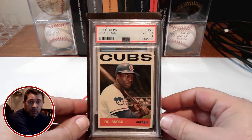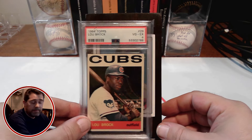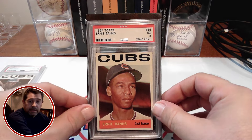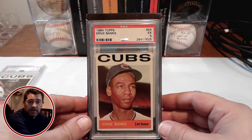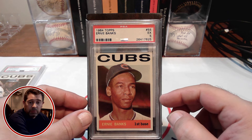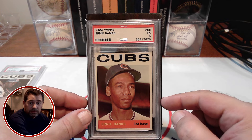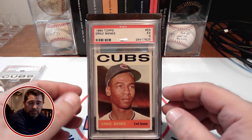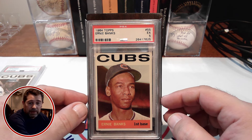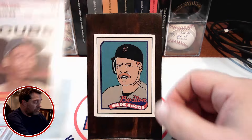I have a Lubrock. I have, of course, an Ernie Banks. Again, showing that a little bit into the top border there. That's one of my favorite Ernie Banks cards. Just love that portrait image of him. He's not smiling — most of his cards he's smiling — it's a little bit more serious look for Ernie Banks, but I still like the overall look of that card.